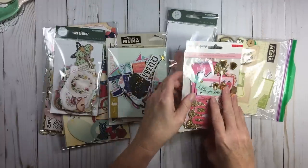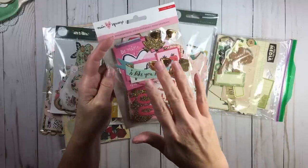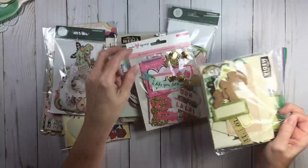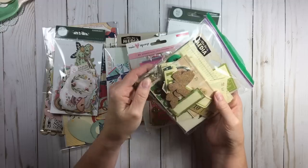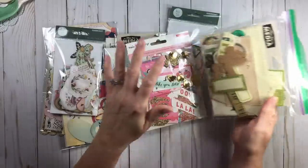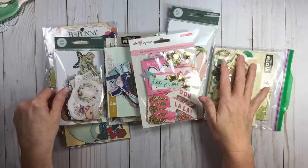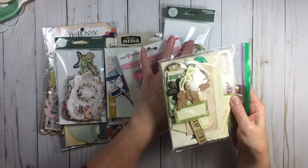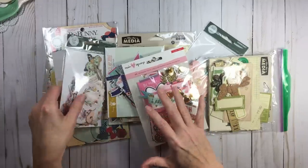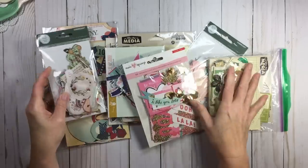Ephemera pieces or ephemera packs are basically the same thing — flat die cut shapes — but there's also sometimes sequins, and in this pack I even have burlap, buttons, and metal. Ephemera will have some bulk to it, but some die cut packs will just have flat items. I don't know if too many manufacturers do ephemera packs anymore; now they're basically called die cuts because it's cheaper to do the flat die cuts rather than add the lump and the bump.